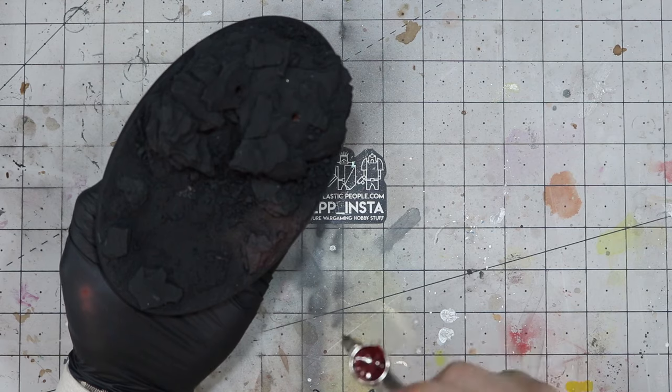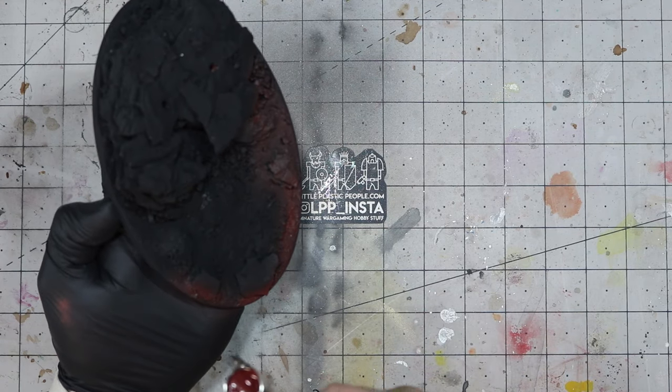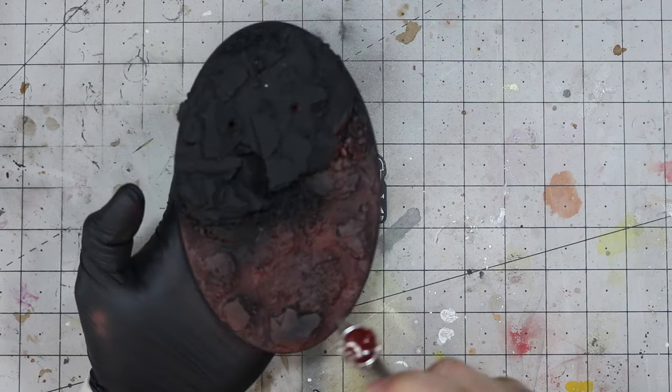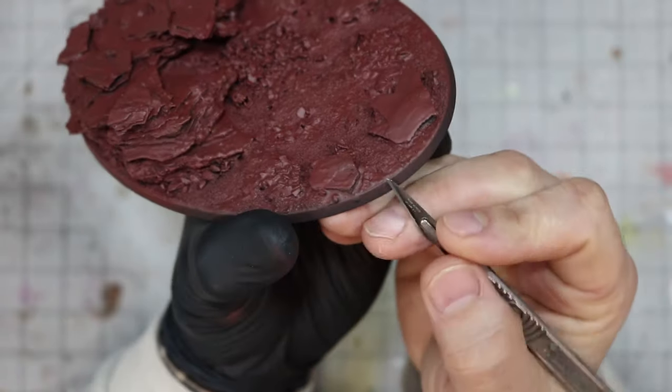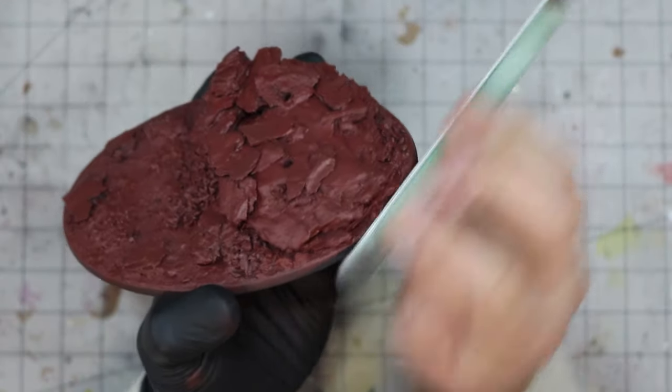I've used the airbrush here and will use it here and there throughout the video, but pretty much everything we're going to do with this base could be done without one — just using it for speed and efficiency, so hang around. You can see here I've spotted a rough patch on the base rim, so I give it a quick scrape and a sand before moving on.